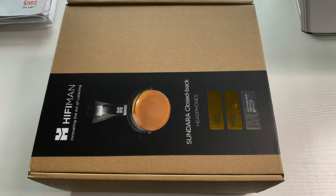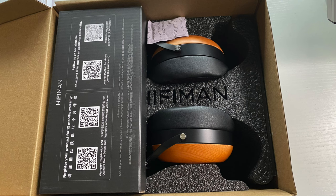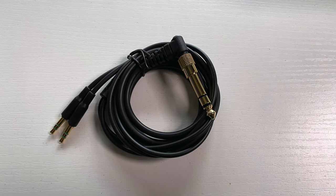Let's talk about unboxing these for just a second. It's a very simple brown box, and inside there's the headphones and an accessory box. Within that accessory box you get a 3.5 millimeter cable with a 6.35 millimeter adapter, and that's it. That's all you get in the box.